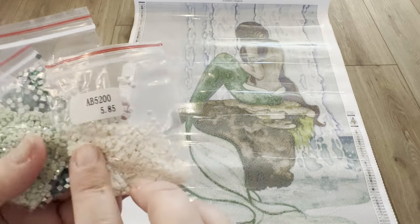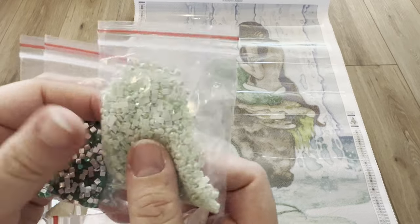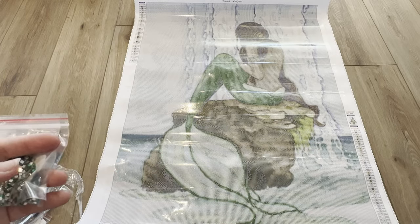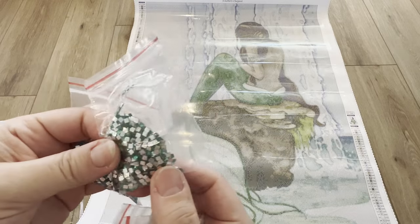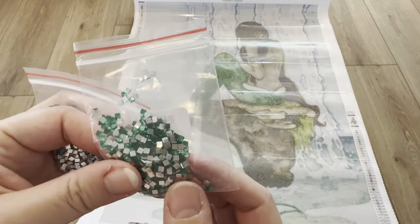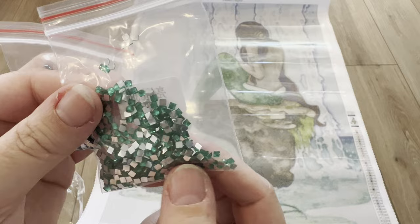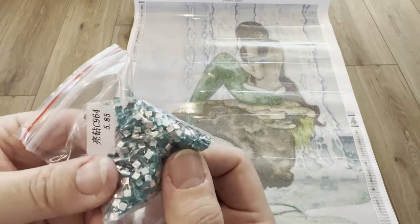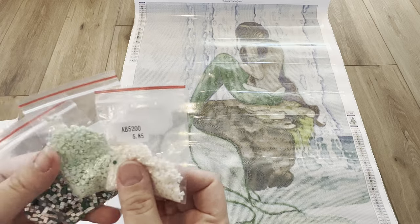We have a white AB, and then this super pretty mint AB — I love this color. Then we have kind of a turquoise, and then an emerald green colored crystal. And then we have a teal-ish blue colored crystal. These special drills are absolutely gorgeous.